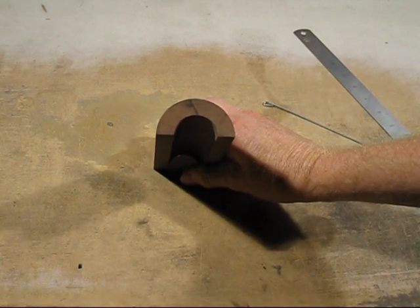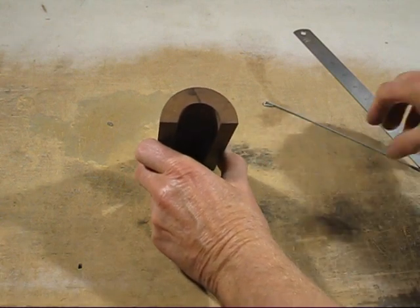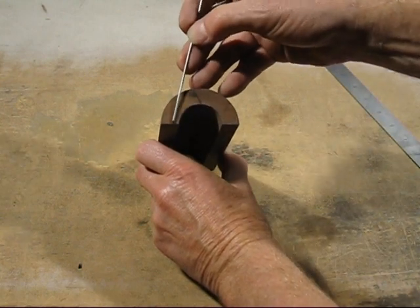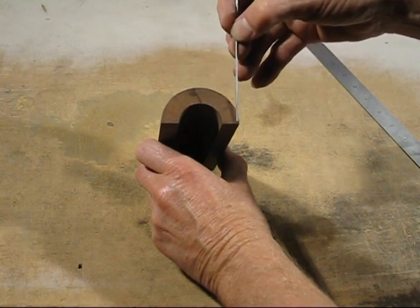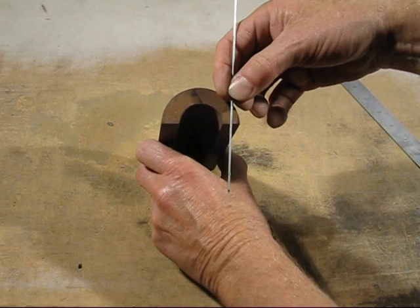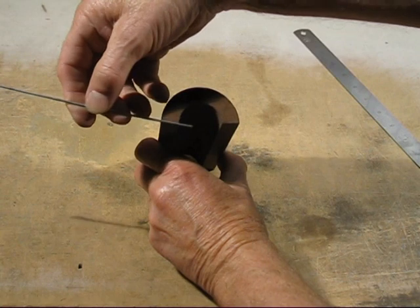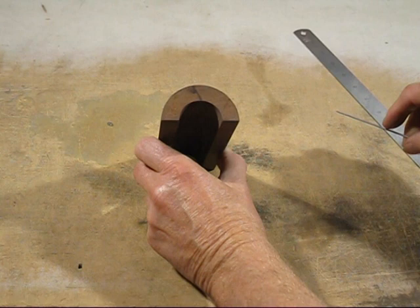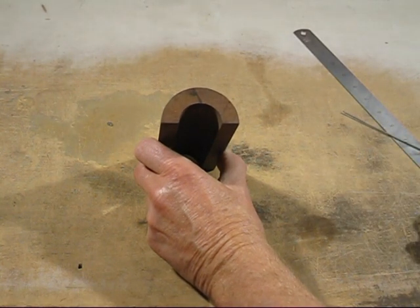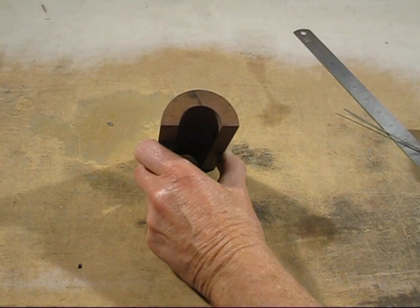Now they show a really good example — imagine if this part extends way down, and the same with the other side. You've got a big lump of sand in there. The steam goes this way, the steam goes that way, and it becomes extremely difficult to vent. This is where you could possibly have to use a vent wire in the sand to make it breathe easier.